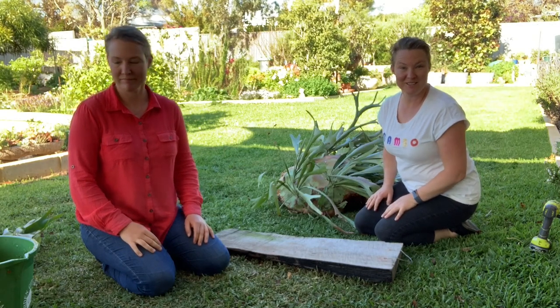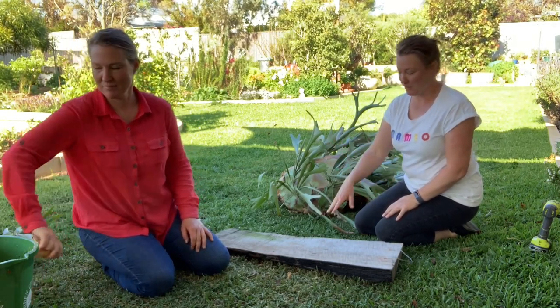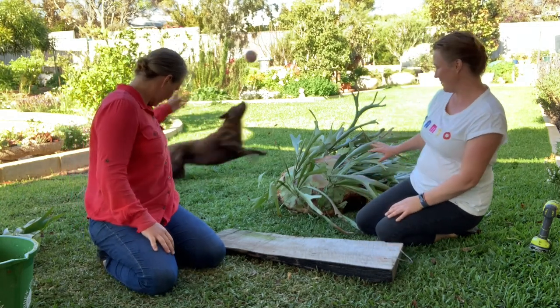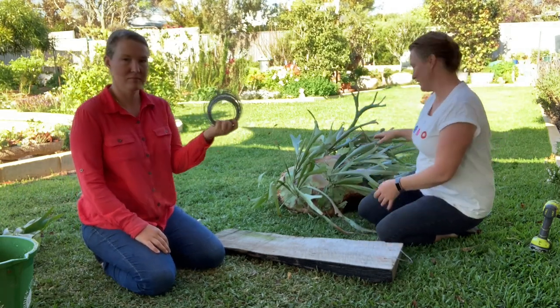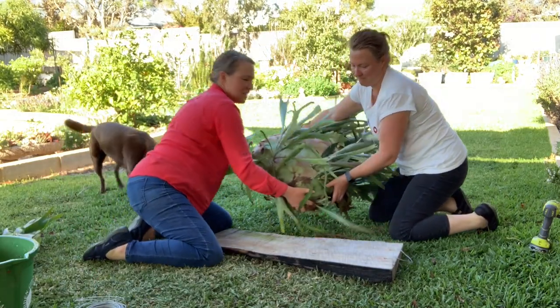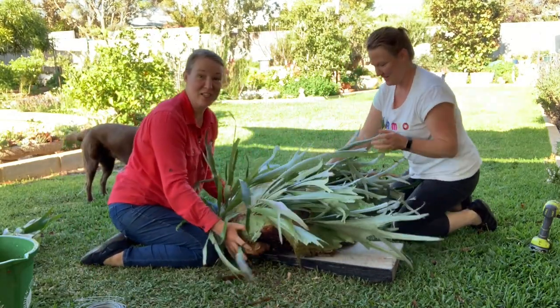So here we go, we're ready to pop our elk on the board. We've got two holes and a handle. Now we just need to fill it with the sphagnum moss, use some wire and wire it up. It's actually not that heavy - it looks heavy but it's not.